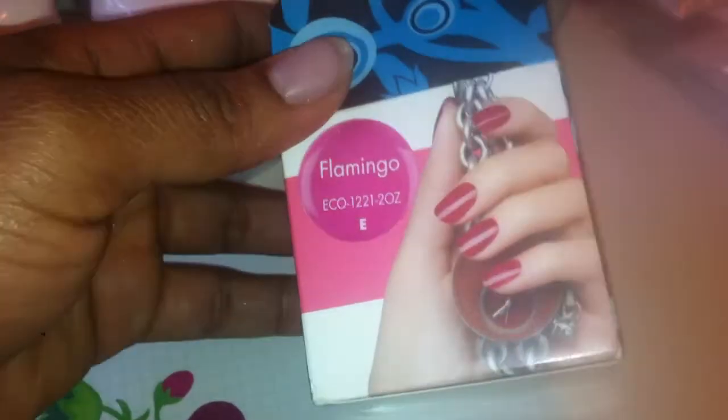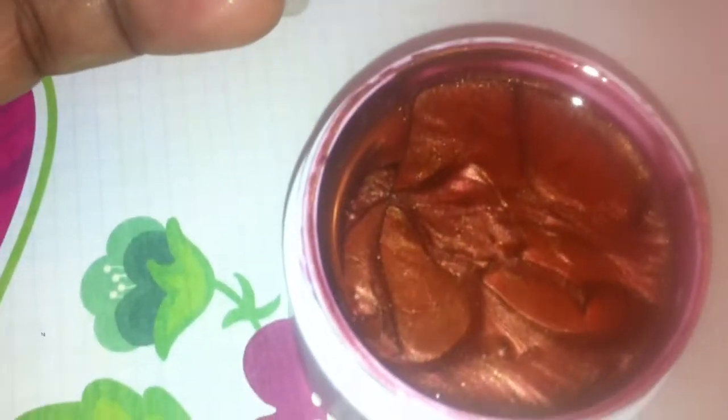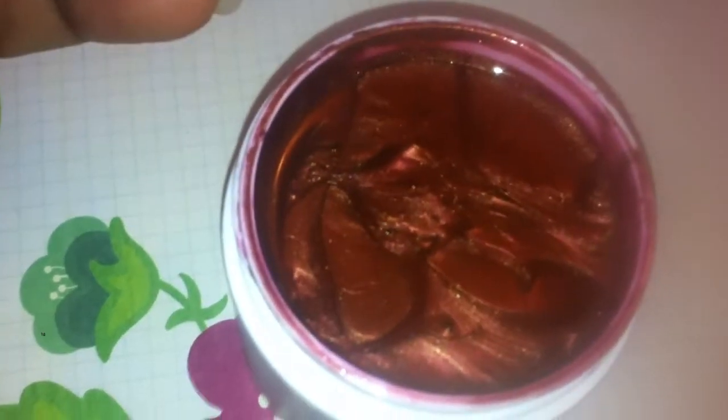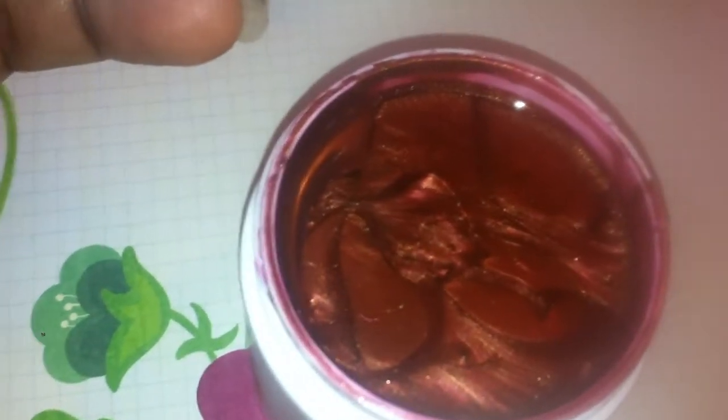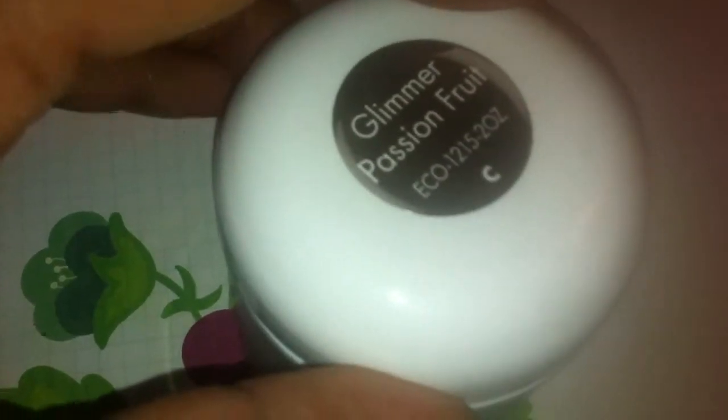They came in these little really cute boxes and they're Eco Nail Systems. They're the Soak Off gels and I didn't have any Soak Off gels, so that's why I ordered them. This one is Glimmer Passion Fruit and it's a gorgeous color. I think I have to stir them but I didn't stir them because I just wanted to share what they look like, and I opened them all — so the color is not what is on the top.